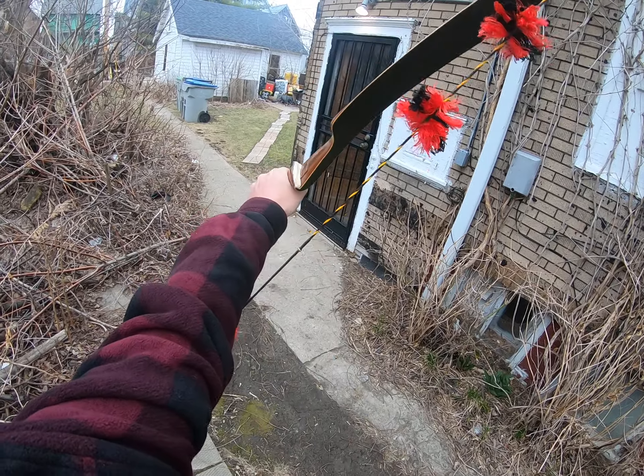Even though I didn't get drawn for my turkey permit this year, the Wisconsin DNR did have an auction for extra permits. I was able to buy one, but it was for the last period — May 24th to May 30th. That's going to be rough because it'll be super hot, there'll be mosquitoes and ticks everywhere, and the birds will be done breeding so it's going to be harder to call the toms in. But it's better than not being able to hunt at all.